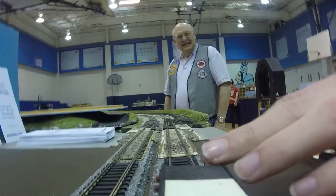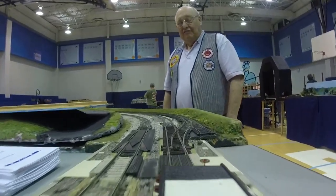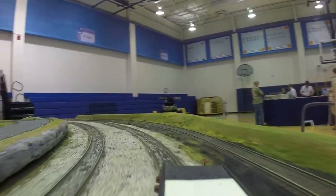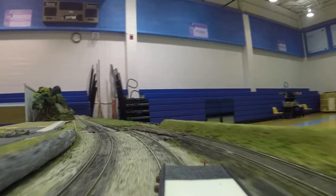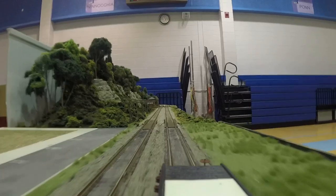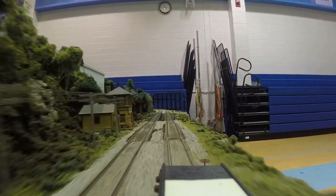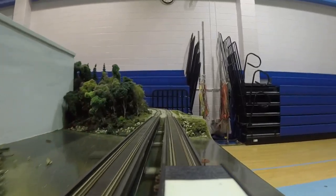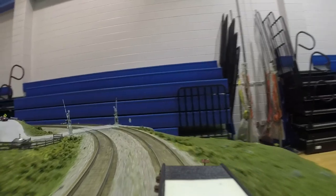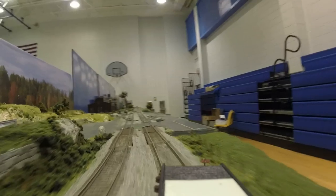Yeah, I need a smaller GoPro. They make a smaller one — they'll have to edit that one out. Yeah, they make a smaller GoPro. I need to get one of the smaller ones so it'll actually fit. We didn't — yay for free home.